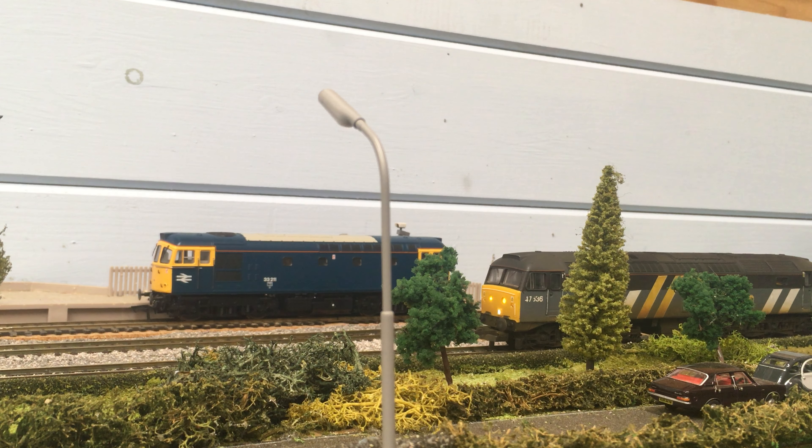So I've now managed to get this old Lima Class 47 fitted with some lights — directional lighting from Illumination Models — and also a TTS sound decoder. If anyone knows Robert and he's in this group, tag him in this because I just want to say thank you very much.